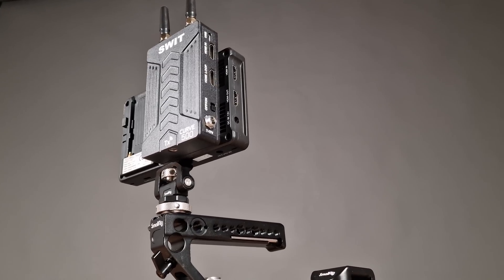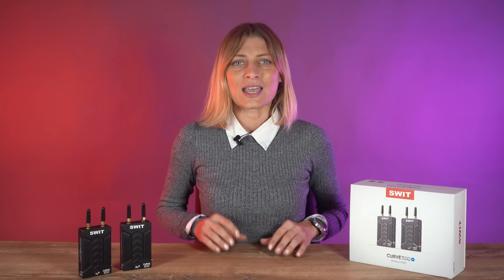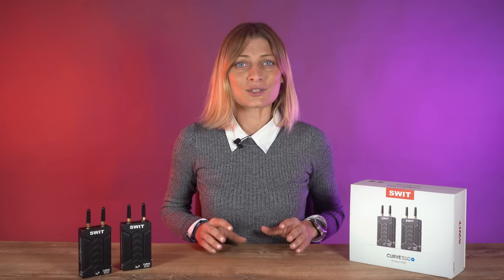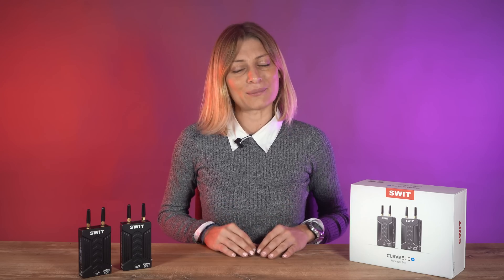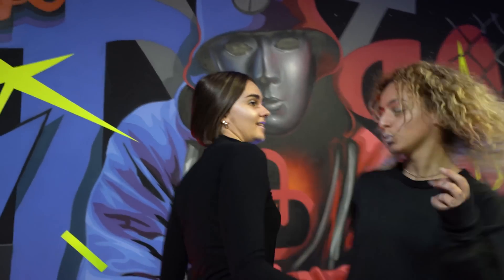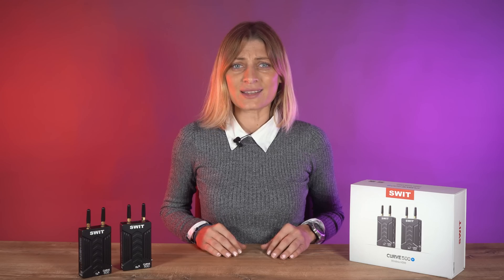The SWEET Cure 500 Plus provides a USB port for video capture output to a computer. You can use the Cure 500 Plus as a wireless video source in video conferencing software like Microsoft Teams, Zoom, and more, capturing high-quality up to full HD video instead of using a computer webcam. The USB port can output full HD video to PC or Mac for live streaming productions, video conferences, online interviews, and OBS productions.